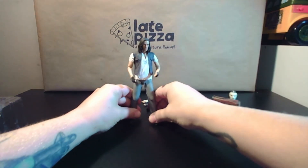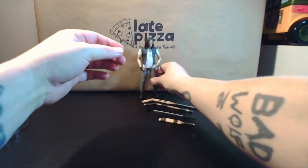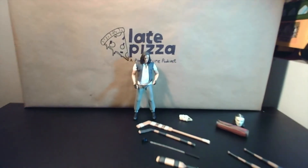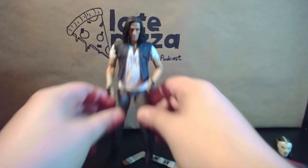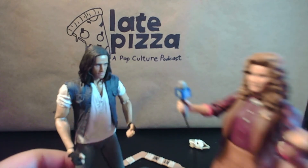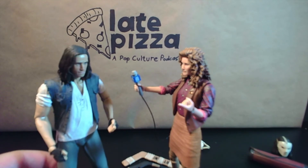And there you go. There is our unmasked Casey Jones. A little bit closer there. Yeah, he looks great. That's pretty much specifically why I bought him — just to be able to hang out with April, do some photo shoots, recreate scenes from the movies. I am one of those people.